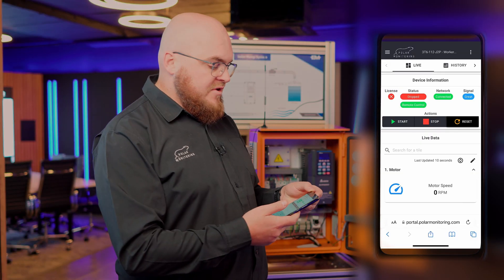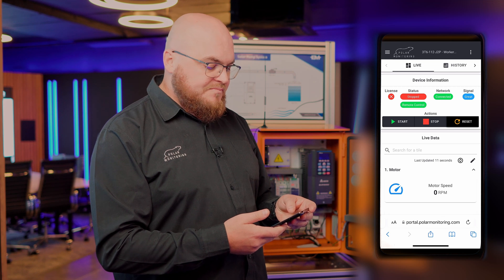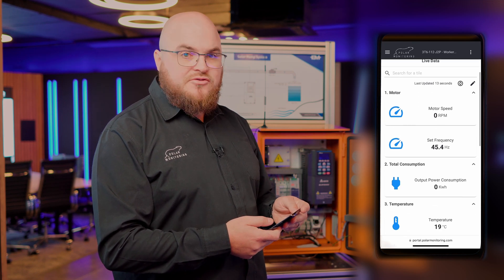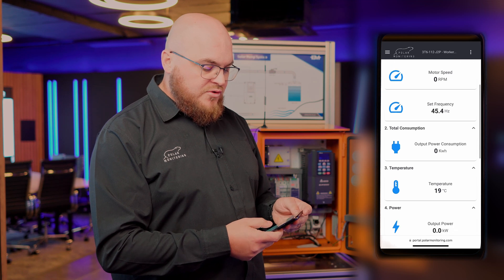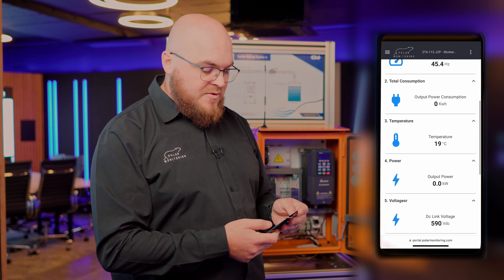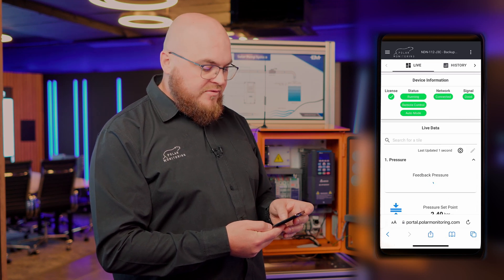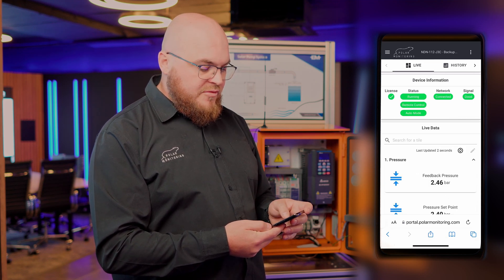Let's dive into a quick demo and show you how user-friendly this really is. We can see here what our statuses are doing and what the drive is doing right now. We can start, stop, and reset the drive here remotely and we can also change the set point pressures. Below here we have some live data of the information coming back from the VSD, and this is now live streaming from the system in the field.